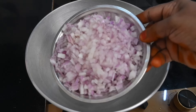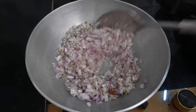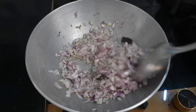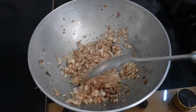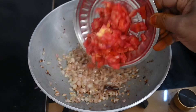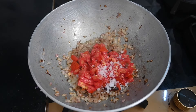We will cook 3 medium-sized vengayam (onions). We will cook 2 vengayam to a brown color. Let's cook the gravy as well. In the chicken gravy, the gravy was cooked. Every serving goes fine.